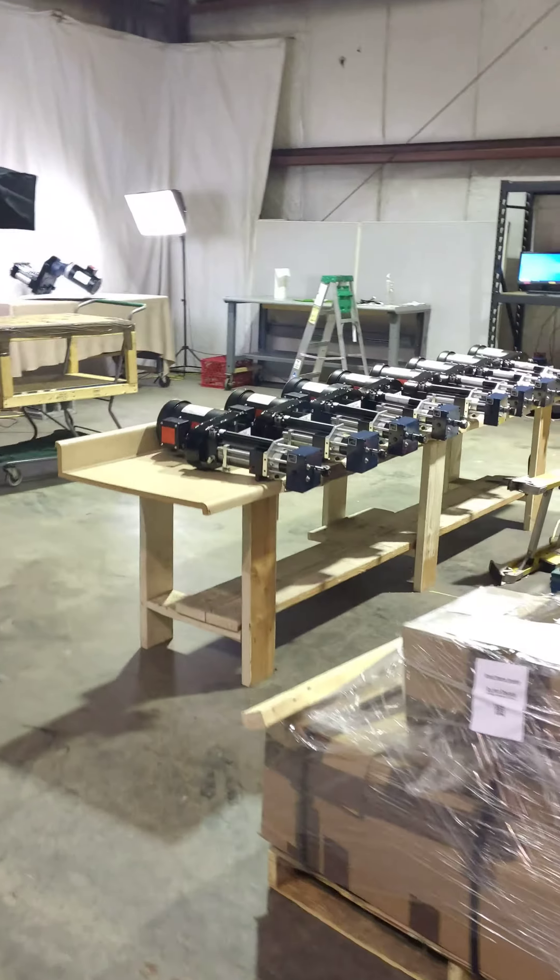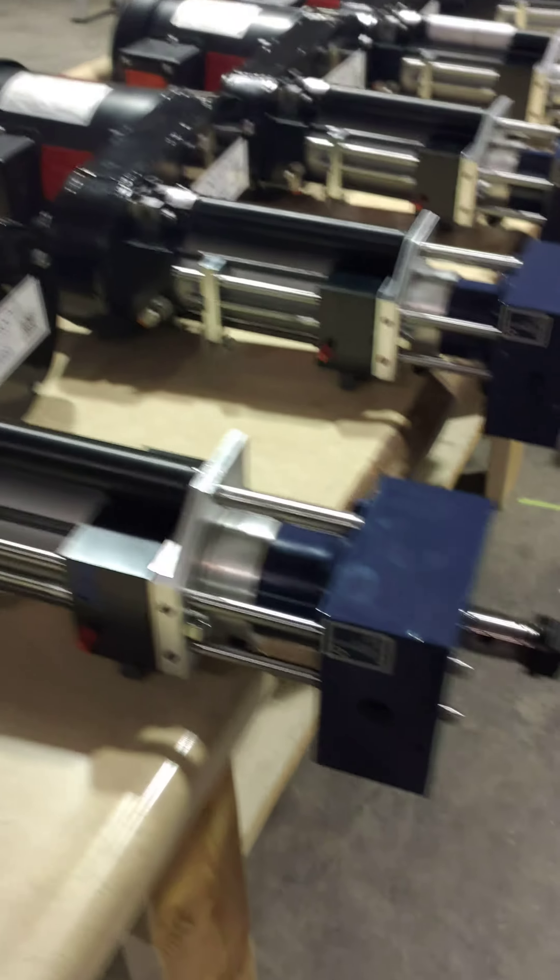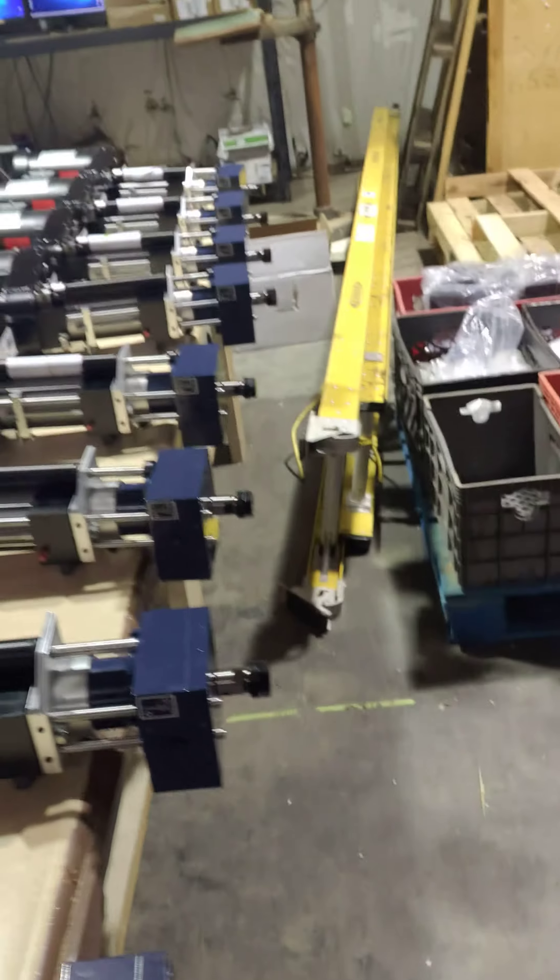Hey guys, hope you're doing well. Welcome to the Auto Drill Shop. We've got a bunch of single spindle units here with single spindle, multiple spindle heads. There are computers over here — those weren't here on Friday.